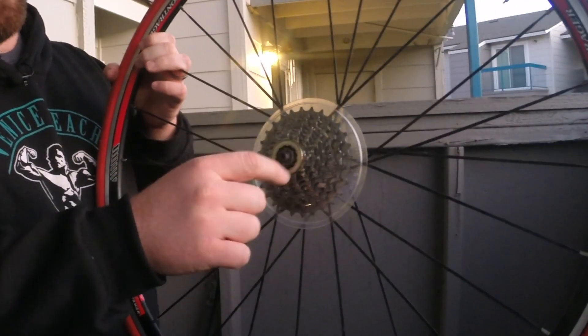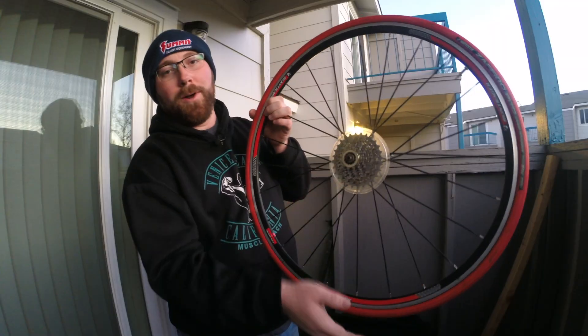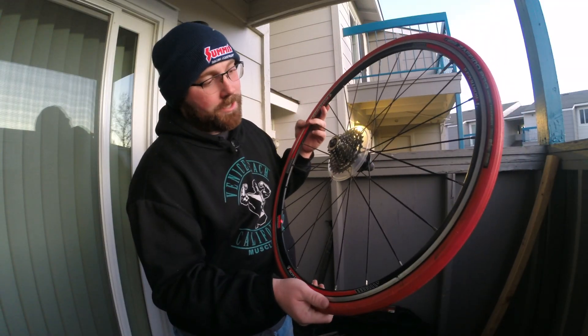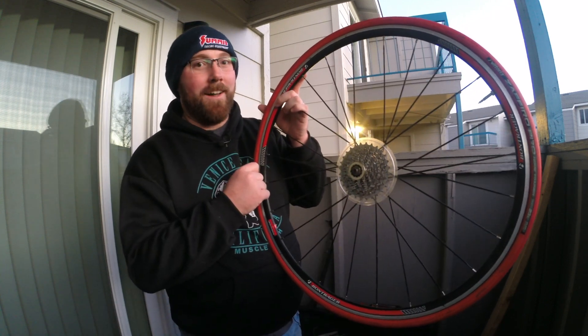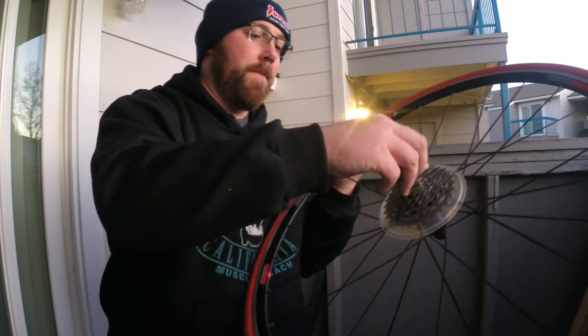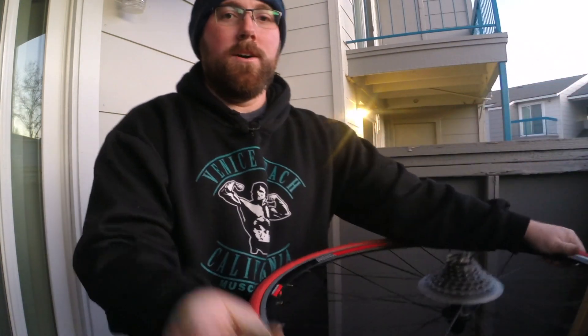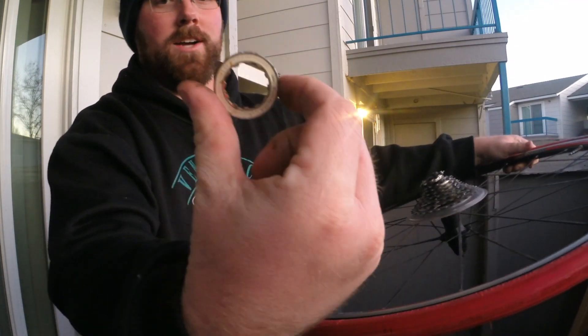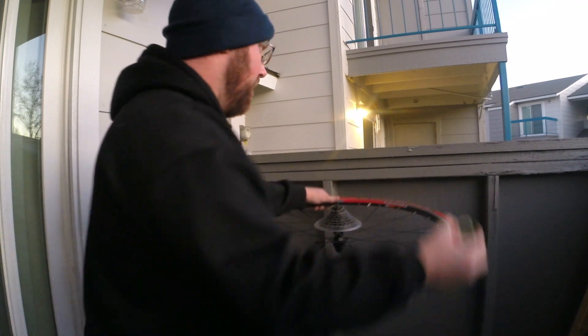if you take it off and clean up around here, you'll notice what looks like a lock ring — and a lot of times it actually says 'lock ring' on there. Once you take that off, you'll be able to tell that you have a cassette versus a freewheel, because there's that lock ring that holds the cassette onto the hub.